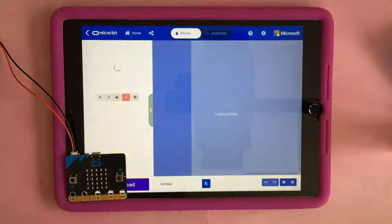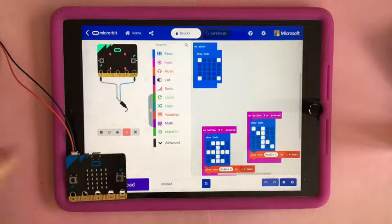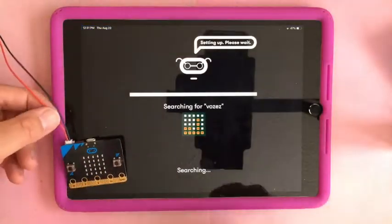Now go to home, go to 'Create Code.' Here's just a code I made. Click download. Now you have to put it in Bluetooth mode again.